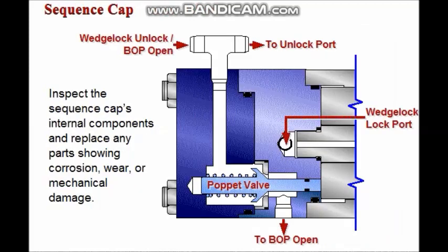If the BOP is equipped with sequence caps, inspect the sequence cap's internal components for signs of corrosion, wear, or mechanical damage. Replace damaged, worn, or corroded components.